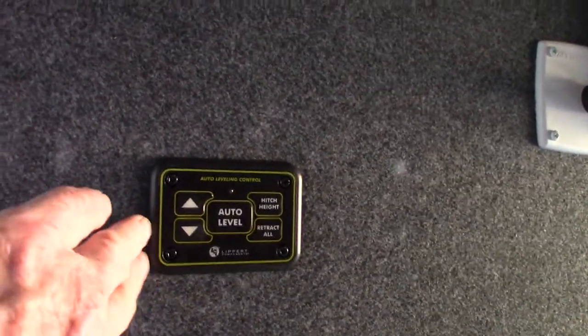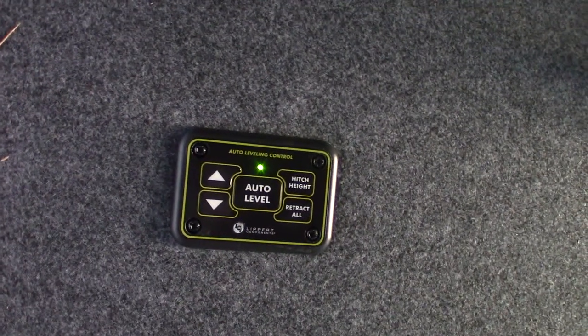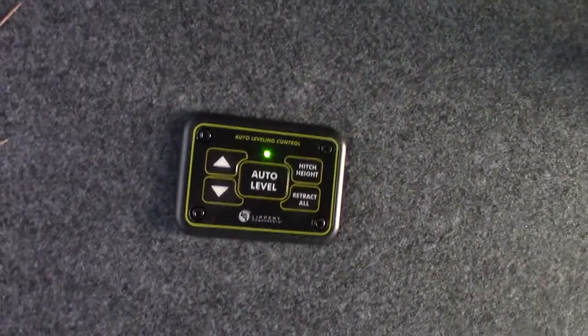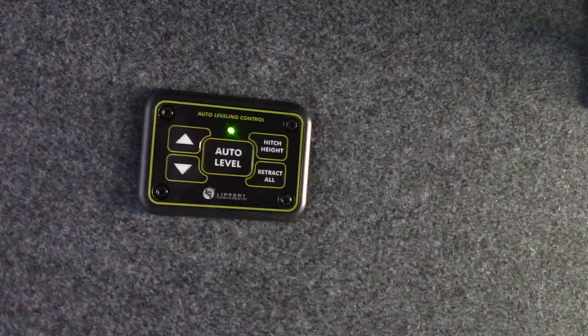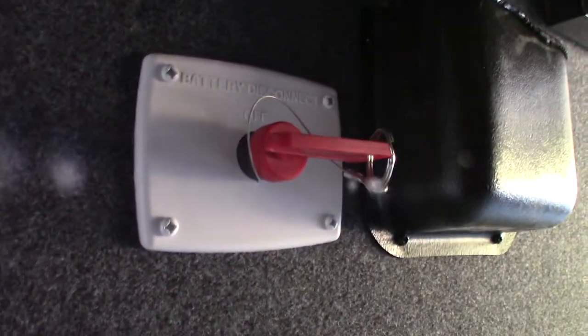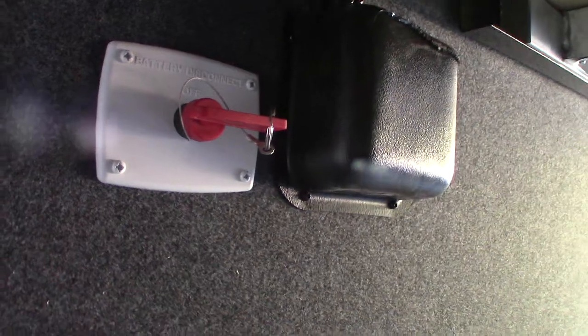To turn this panel on, you push both the up and down arrows at the same time — it goes green. There's also a touch pad inside that does the same thing but with more features. This is your battery kill switch right here — off and on — so you can shut your batteries off if you need to.